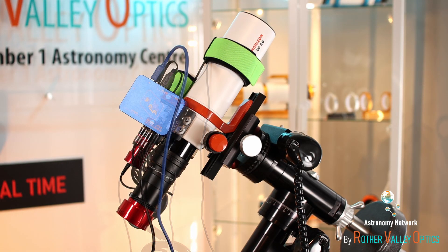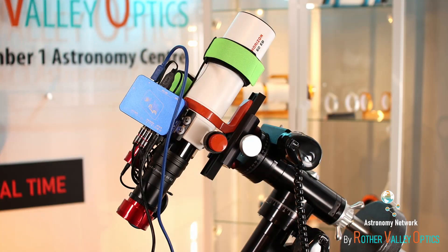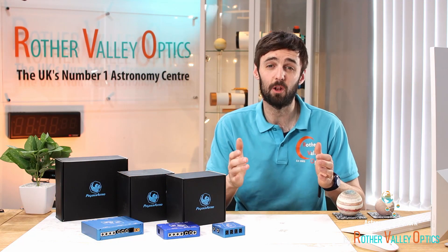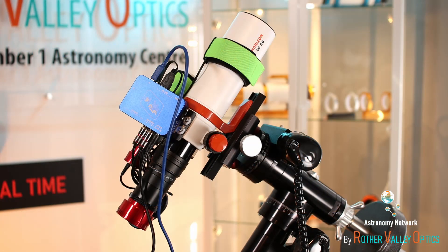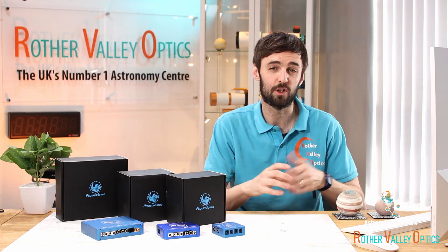With a power box installed you can see straight away that everything looks a lot cleaner. Instead of all those cables coming off, we've now only got two cables — one for power and one USB cable. Also, by having all the cables in one tidy place it does actually help with balance, as the weight of those cables is all in one place.